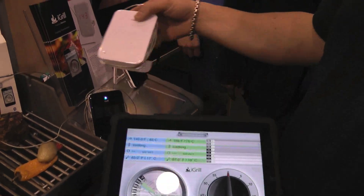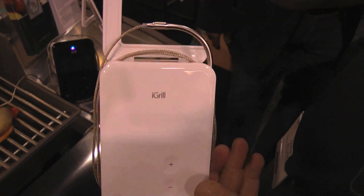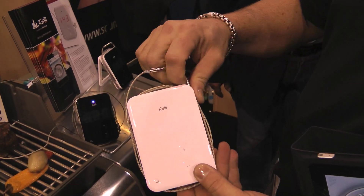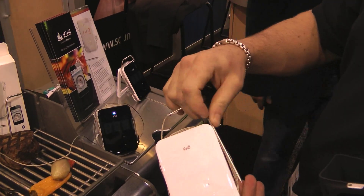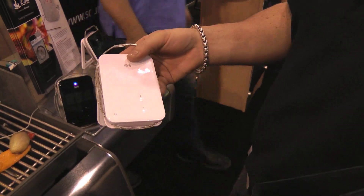Another unique thing with the iGrill — when you look at the actual device, it has a hook so you can hang it from your grill or your oven door if you don't have counter space. And it has onboard probe storage so you can pop it right out and you don't have to leave a messy thing sitting in your kitchen drawer. It clicks right back in nice and neat, keeping it clean and safe.